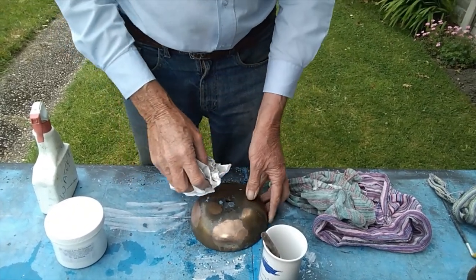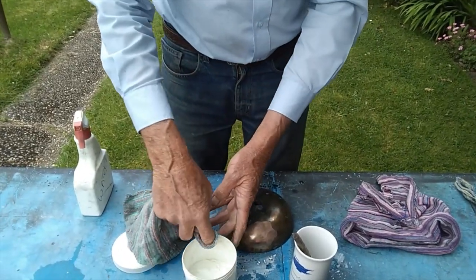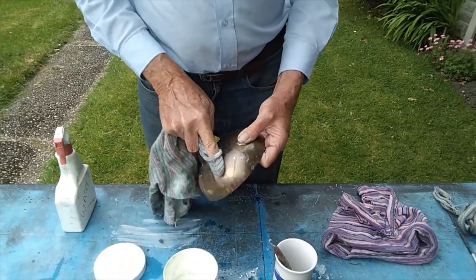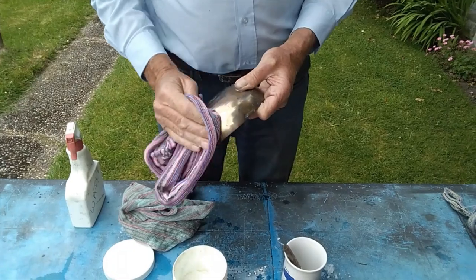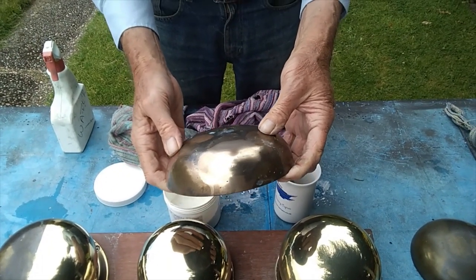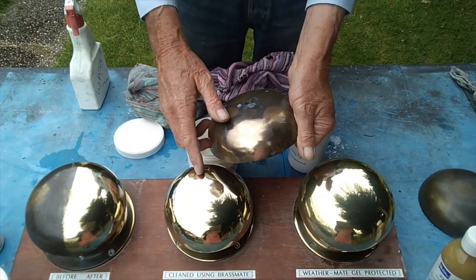Now we continue with the Brass Mate polish. A small amount on a cloth and simply polish it, and buff it up with a clean piece of rag. As you can see it's already done the job. You may find that initially it will need maybe a couple of goes to get it to that brightness.